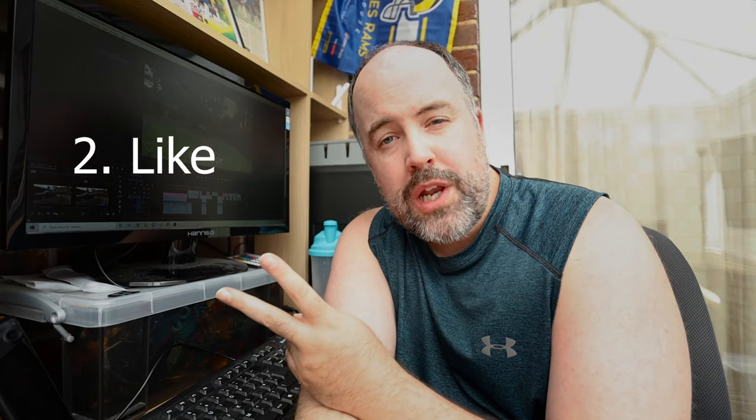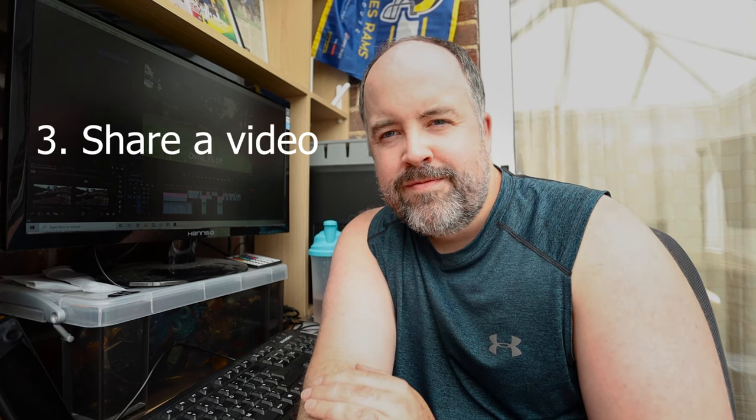There might be some viewers who could really enjoy using the Dragon Touch camera, so we're going to give it away to one of the viewers of the channel. There are a couple of things you need to do: one, make sure you're subscribed; two, make sure you like the video; and three, share one of my videos — it doesn't have to be this one, any video from my channel — and make sure you tag me in it wherever you share it, whether that's Twitter, Facebook, or anywhere else. We'll pick someone at random who does all three and send them this camera.